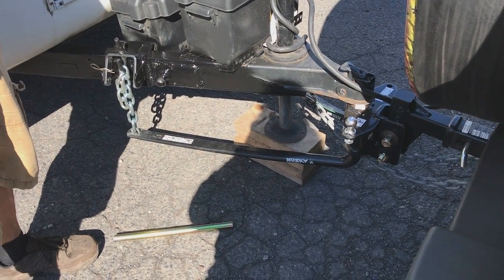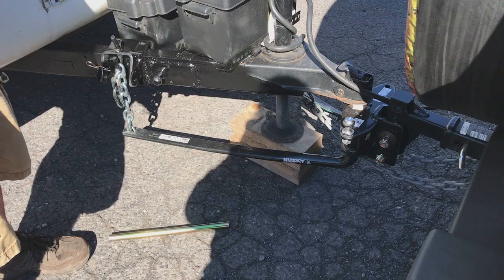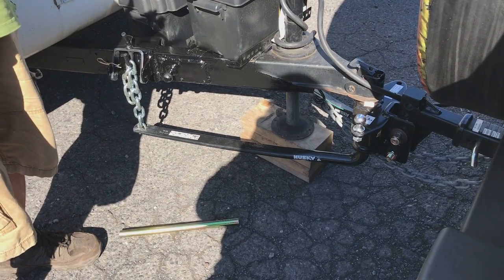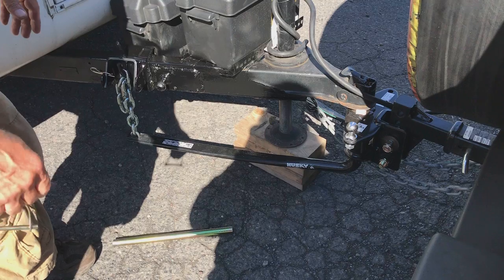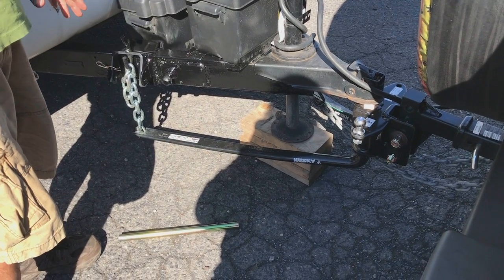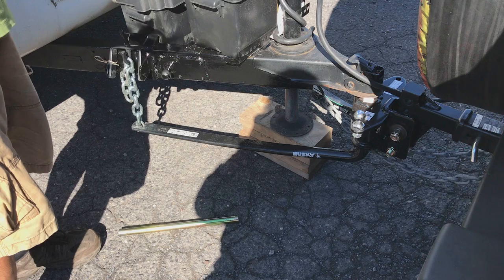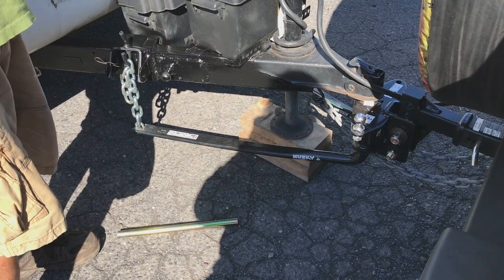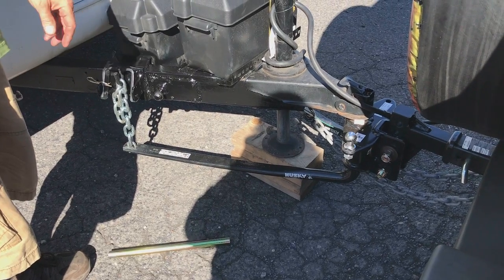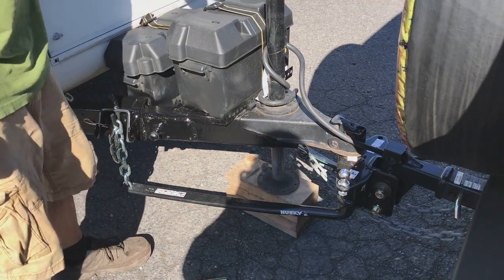I don't think it's gonna sway a whole lot on you, but every now and then you get in a weird position next to a tractor trailer and it starts to push you a little bit. Just keep it in the lane and let off the gas if you feel uncomfortable — it'll straighten itself back out. If you get into a position where it starts to sway you really bad, hit that panic red button. Okay, so what we're gonna do is lift it up.